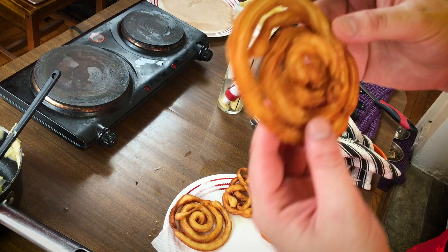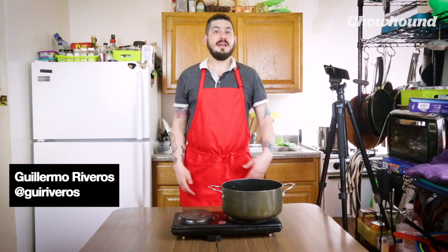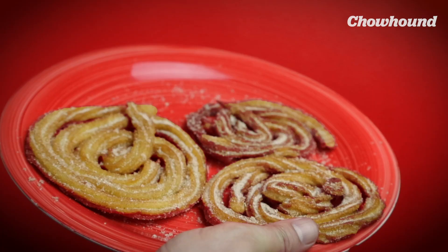This one's really pretty. It has like perfect churro consistency and it holds like a little cake. Hi, I'm Guillermo, Senior Radio Producer for Chao. Today I'm gonna show you how to make churro funnel cakes.